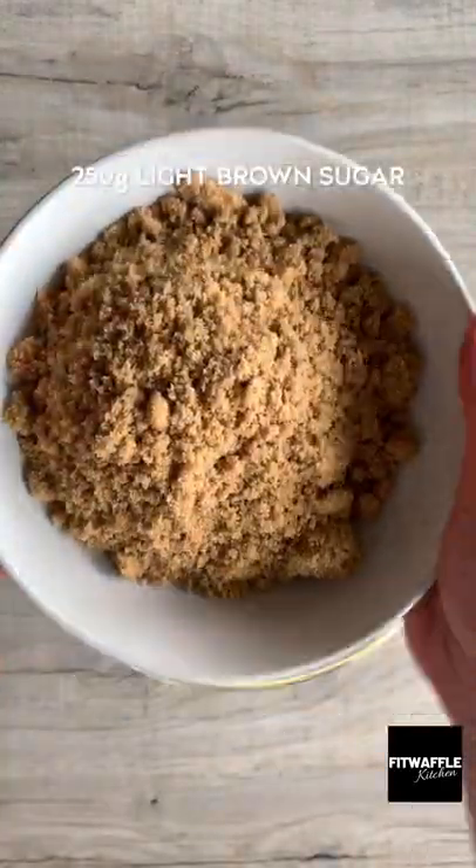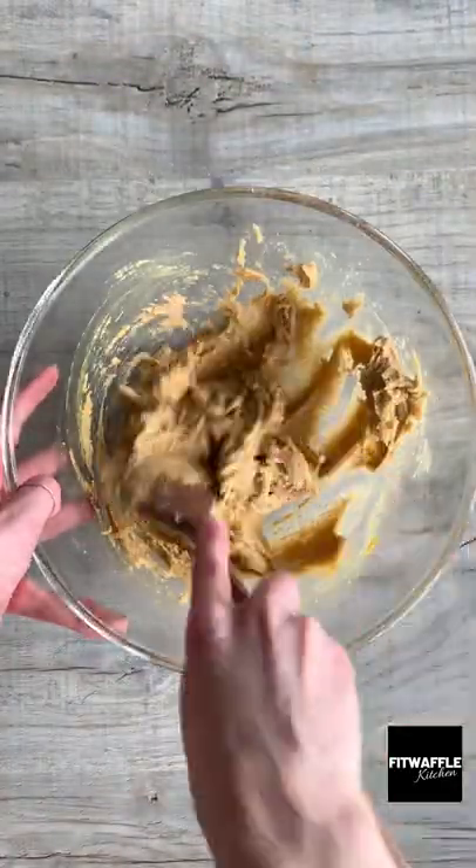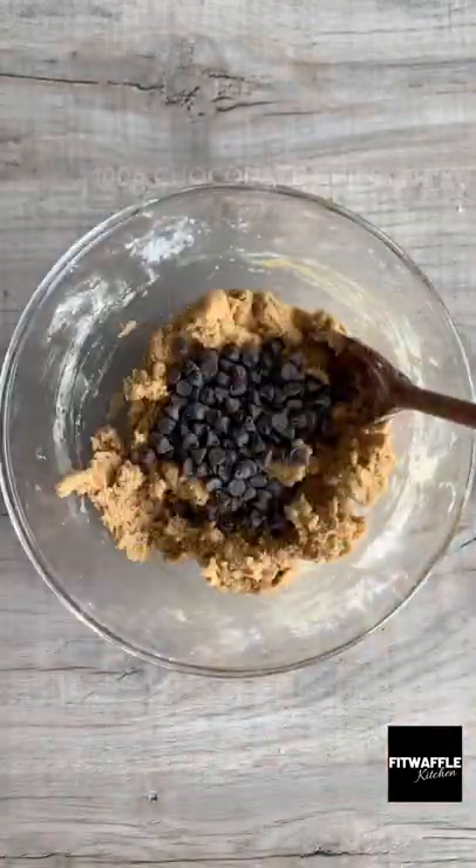For the cookie dough you need butter and light brown sugar. Cream these together, then add two egg yolks, vanilla and mix these in. Add plain flour and baking powder and mix to form a dough. Add your chocolate chips and fold these in.